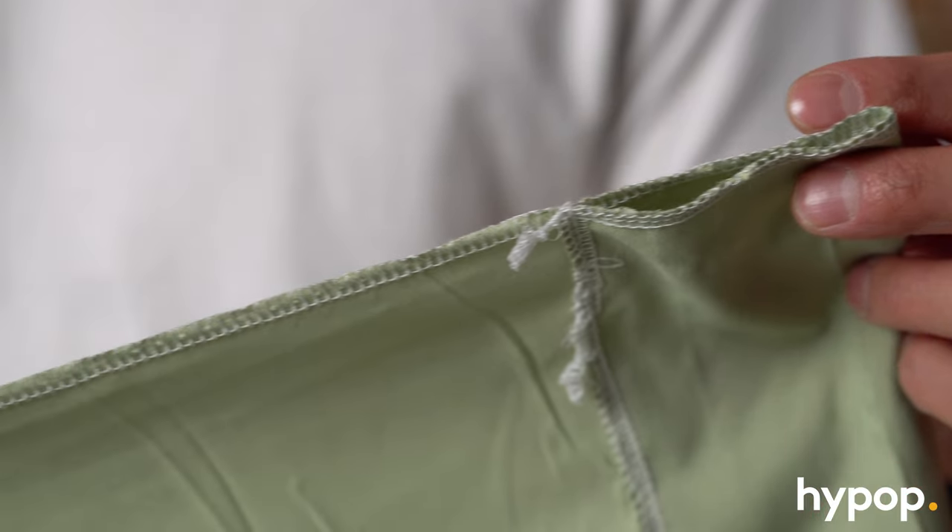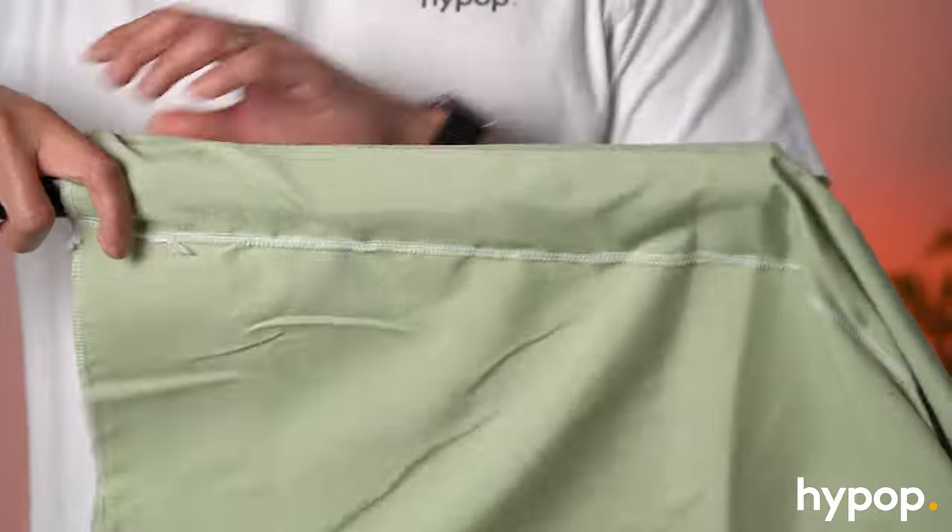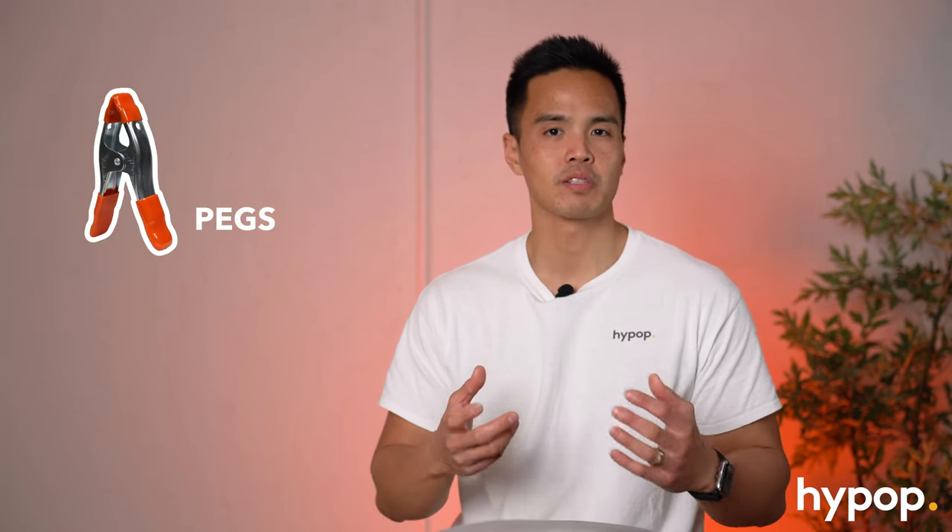These cotton muslins are made from a cotton poly blend — it's a high quality material. You can see here on the edges it's actually overlock stitched, so that means the edges won't fray or the stitching won't come undone. It also includes a rod pocket, so if you have a backdrop stand you can feed this through the crossbar to mount it, or you can use backdrop pegs or clamps and just mount it to a stand or some sort of crossbar.